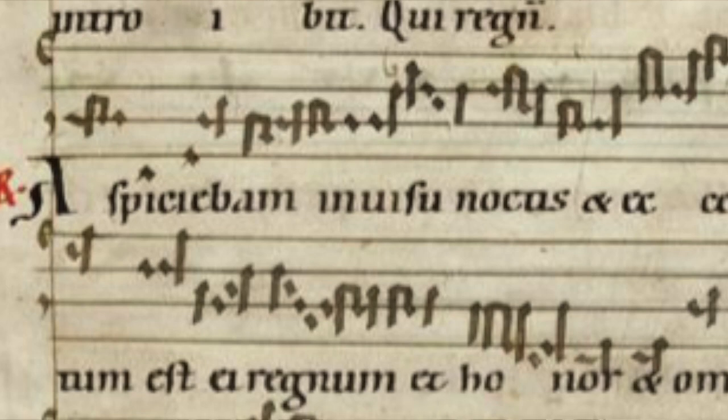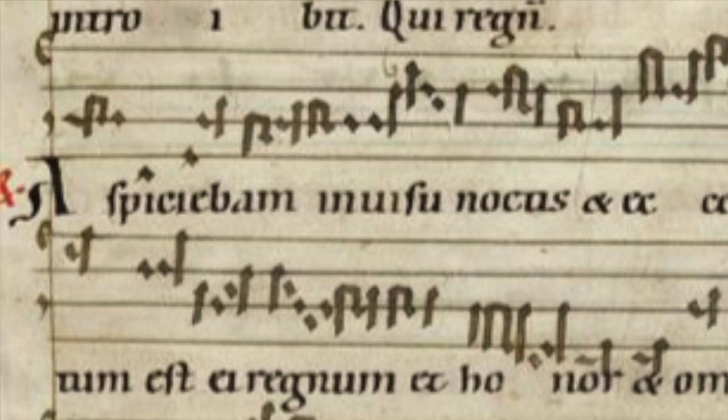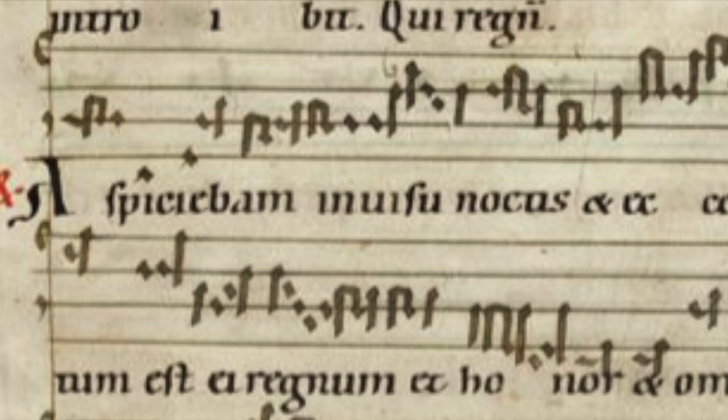Something to bear in mind is that when you have a syllabic text, normally each neume is one syllable. You don't have instances where you have a Pes, for example — which is two notes — and each note is sung on a different syllable. What you do have, and you can see this in the first line, is a number of neumes one after the other on the same syllable. That would be an example of a melisma.